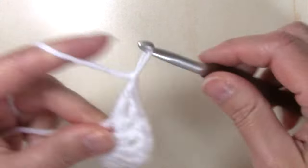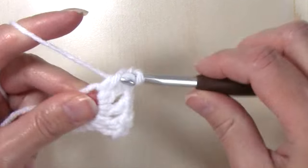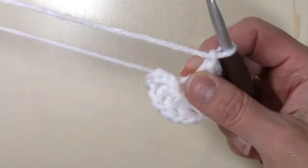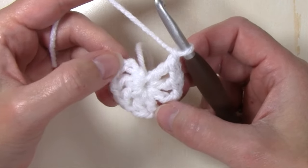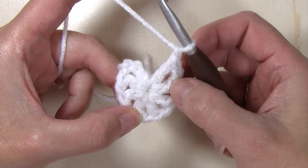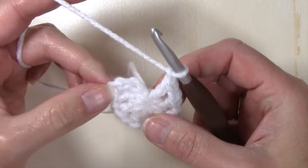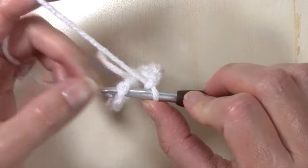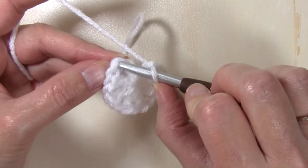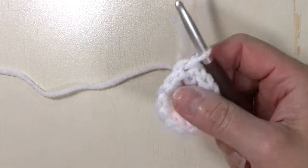So let's count: one, two, three, four, five, six, seven — one more double crochet, chain one. So you're going to have a total of eight stitches, again including that initial chain four. Eight stitches plus a chain one after each one of those stitches. And now I'm going to slip stitch into the top of that chain three — in that chain four, slip stitch into the chain three. And I've completed round one.